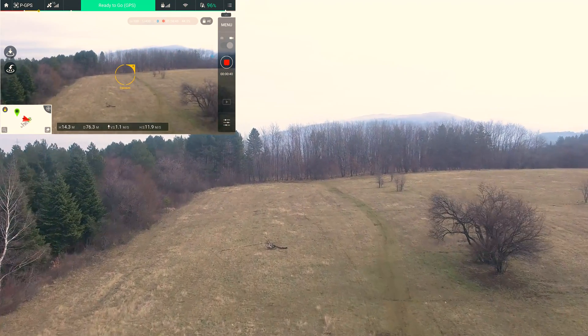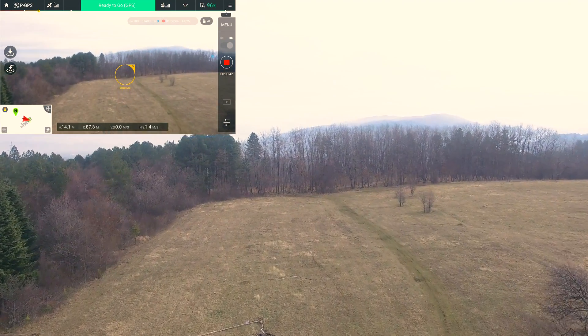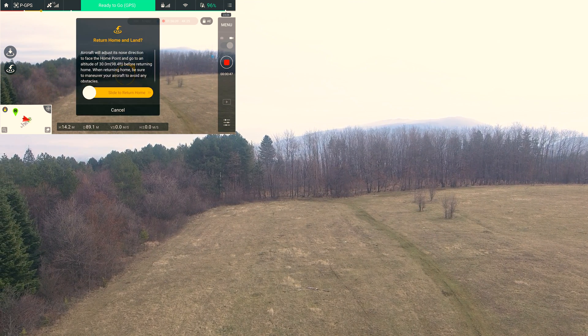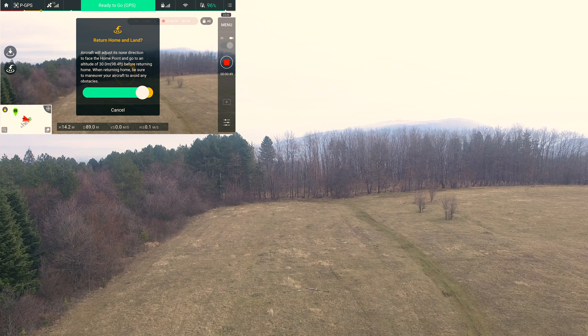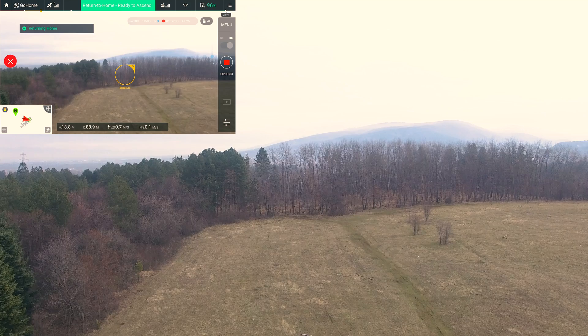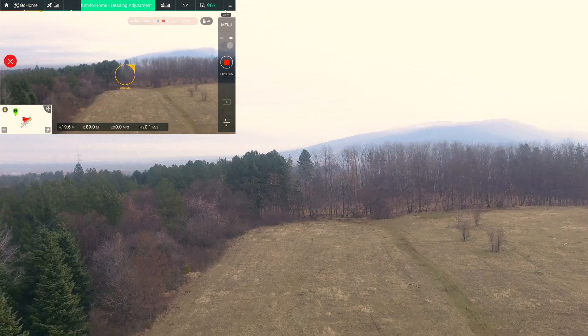My feet can't touch the ground, but it feels like I can see the sands on the horizon every time you are right around.